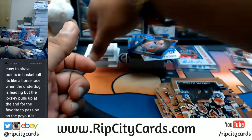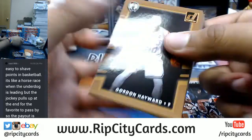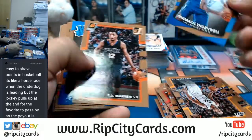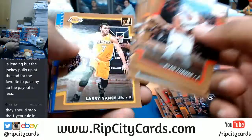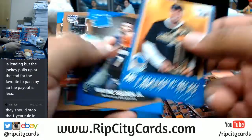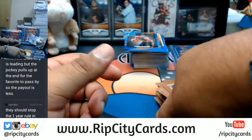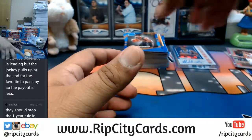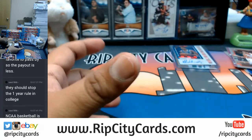Another one - Porzingis is balling too man. I don't like the fact that they call him a unicorn though, like that should not be his nickname. He needs something hard. Like I remember when Andre Kirilenko was in the league - he used to wear the number 47 and his initials were AK, so you already know - AK-47 - one of the hardest nicknames in the game.